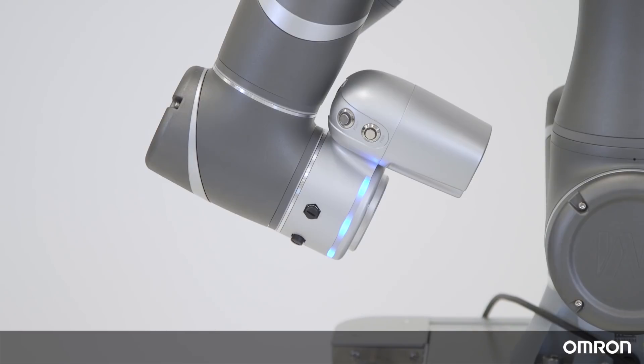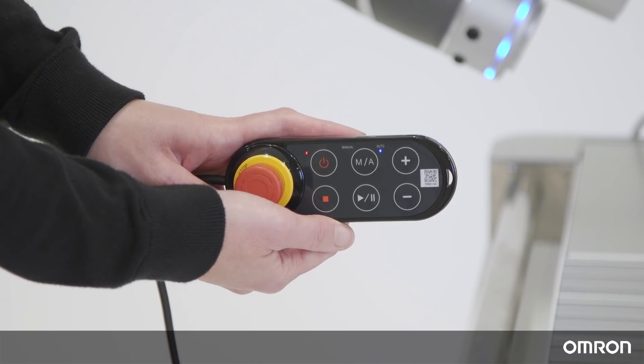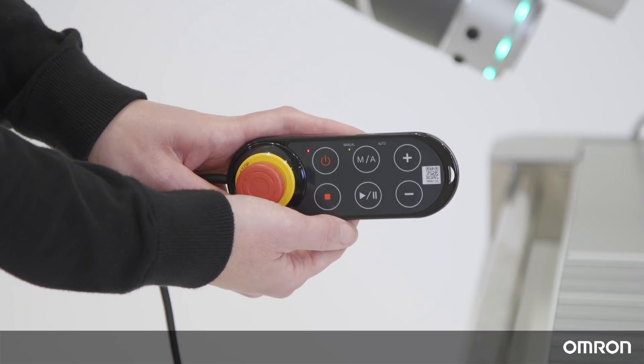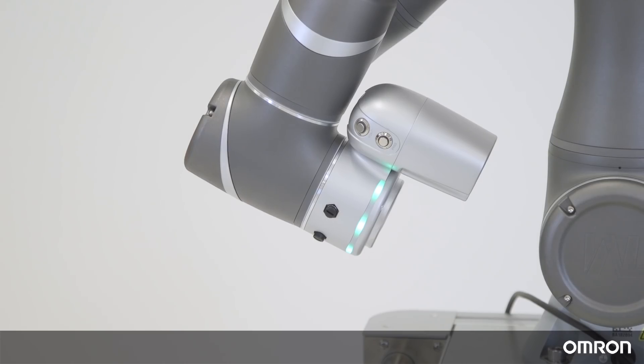In Auto mode, the light ring will be blue, and you can only run the program as it has been set. You will be using Auto mode when the Cobot is in actual operation. When the robot is in Auto mode during non-collaborative operation, the light ring will flash between purple and blue. When the Cobot is in Manual mode during collaborative mode operation, the light ring will flash between purple and green. Let's get back into Manual mode to start programming the Cobot.